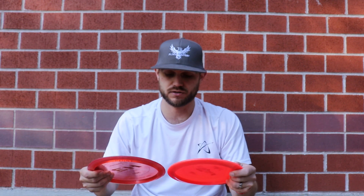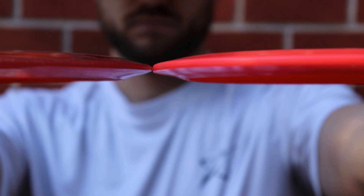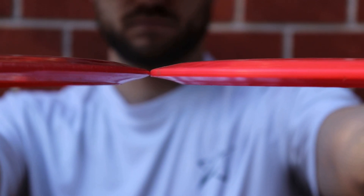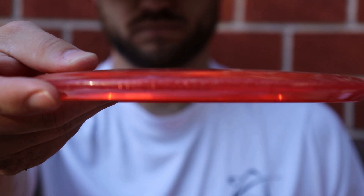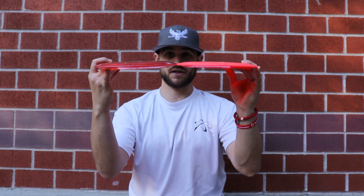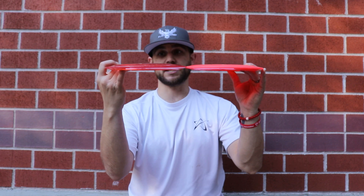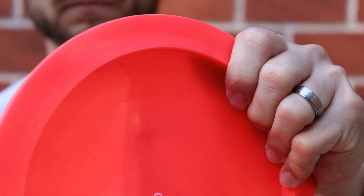Let's get straight into the difference in the hand feel of them side by side. The nose on the F Model S is a little bit more blunt than the sharpness of the H3 V2. The bottom of the disc, you're going to see a little bit more taper on the F Model S than on the H3 V2. When you get to the rim width, they are very, very similar. That 10-11 speed rim width is just real nice because it's a nice balance of distance and control that's really going to fit well in everybody's hand.